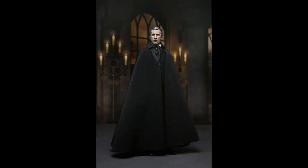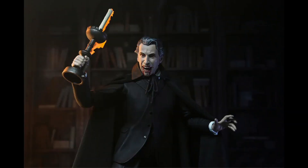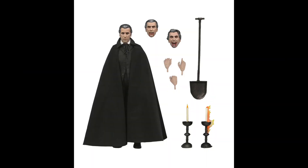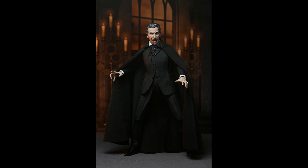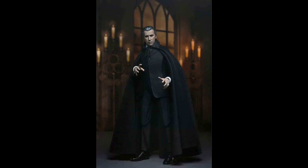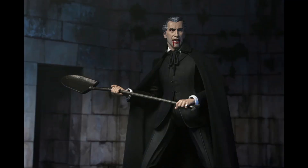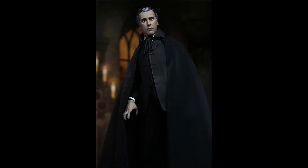The figure is based on Count Dracula portrayed by the late Christopher Lee, who is an icon of cinema no longer with us. The figure looks absolutely fantastic. The cape of Dracula is also removable and made of fabric, which is a great touch. Of course, we have the collector-friendly window box packaging with an opening front flap by NECA.